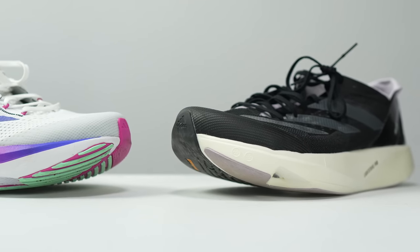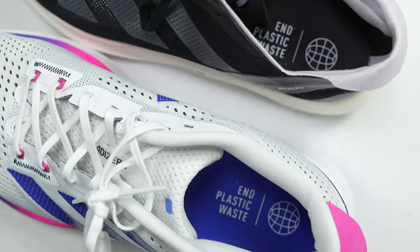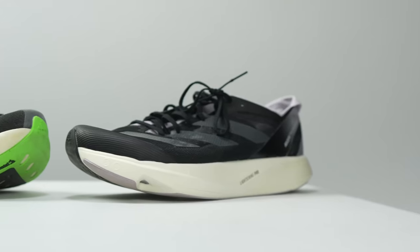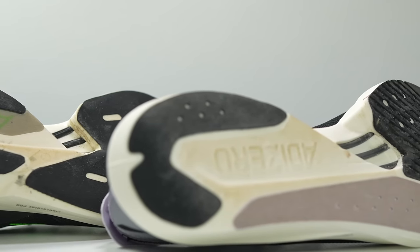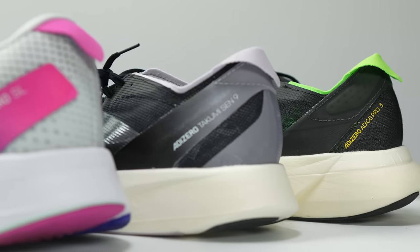If you're going to go with the Takumi Sen 9 and want some other shoes to pair it with, Adidas has a really nice collection right now if you want to stay in the three-stripe family. You can pair it with the Adizero SL for daily training — it has Lightstrike with a Lightstrike Pro insert towards the forefoot, great for daily training miles with similar feelings to the Takumi Sen 9. And if you want to go up for marathon racing, the Takumi Sen 9 pairs really well with the Adios Pro 3 — it's like the bigger sibling, with more stack height, carbon energy rods, and designed for the marathon distance. The design language is now the same across all these shoes.